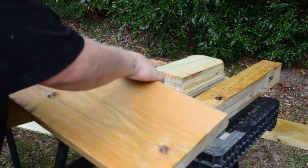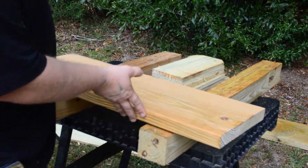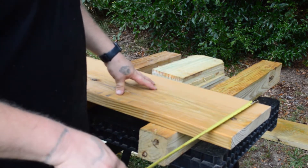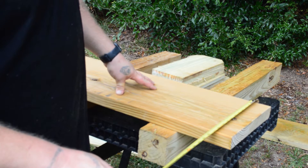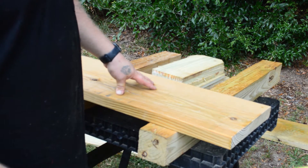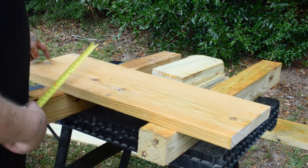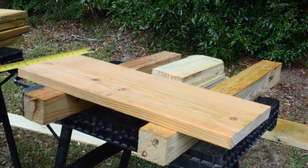So the first two cuts will be on your 33-inch 2x12, and all you're gonna do is cut it in half. For me, mine's exactly 11 inches — yours may be 11 and a quarter or maybe 11 and a half. Mine's 11, so that's gonna be five and a half inches. So what I did is marked it five and a half, five and a half.